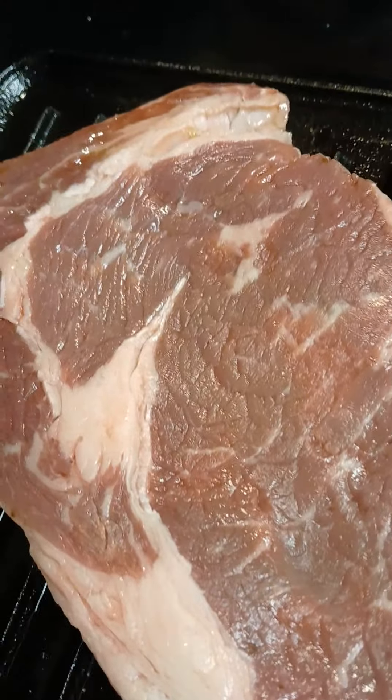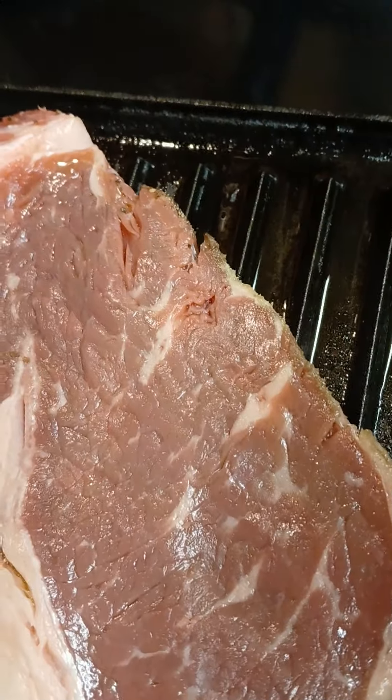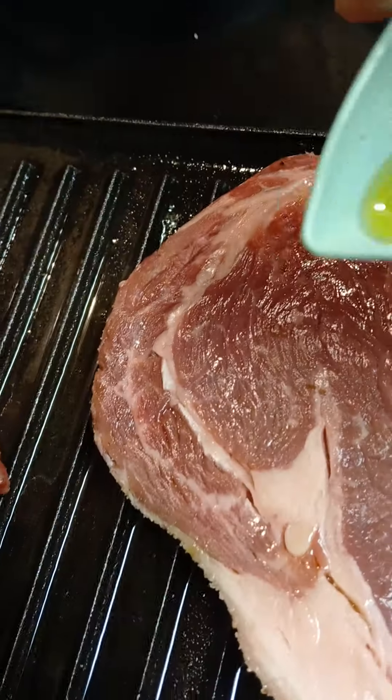One thing to know is how to tell when the meat needs to be turned. If it lifts when you try to turn it to the other side, it's ready. If it sticks, that means it's not ready to be moved.